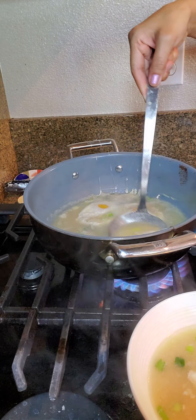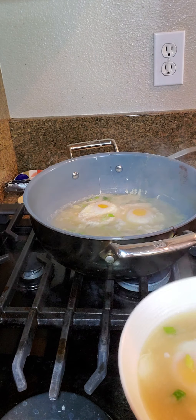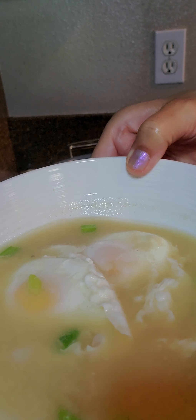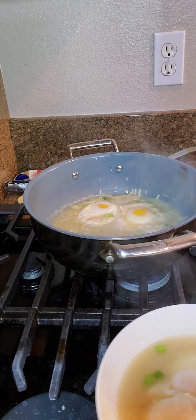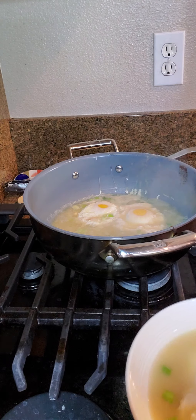Okay, so I'm going to give you a close-up of the egg drop soup. Here is the miso egg drop soup — doesn't that look healthy and delicious? So yummy!